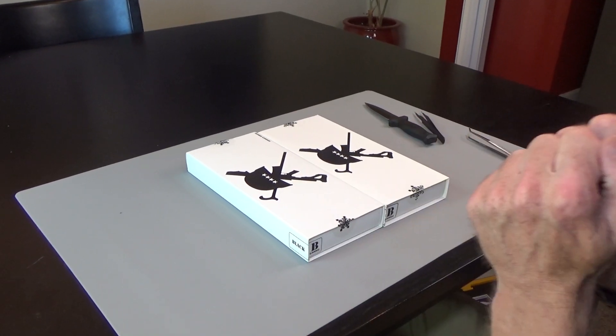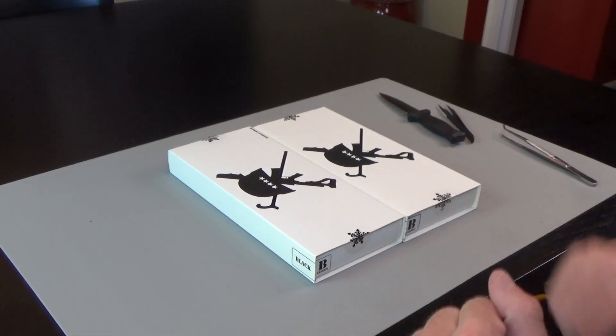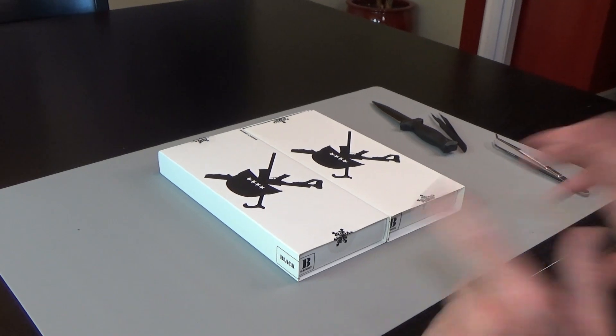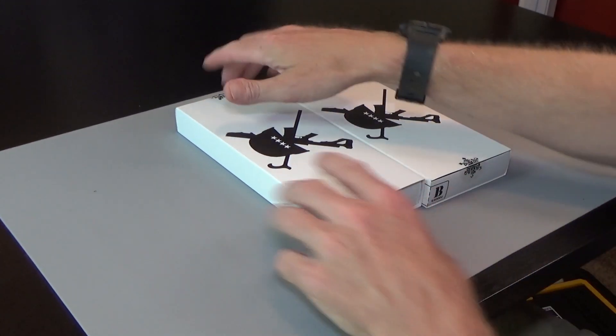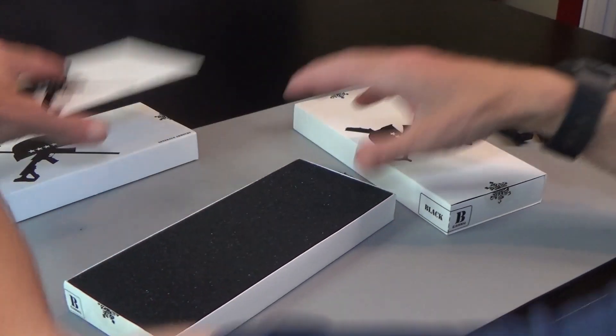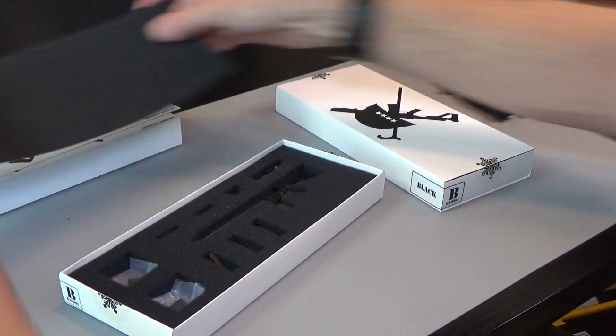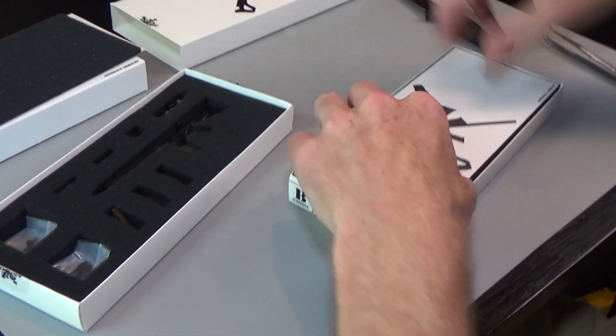Hi everyone, Brian here — still here, thanks for sticking around. This is a little treat for you. I was digging around in my stuff and came across some old General's Armory releases and I just wanted to show them to you — they're still some of my favorites. A couple of rifle sets, and this is kind of how General's Armory got their start with Easy and Simple.